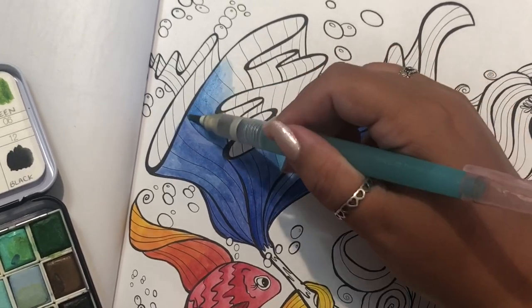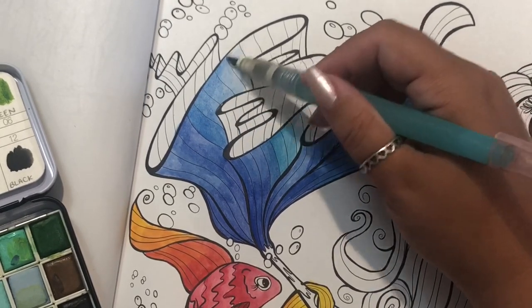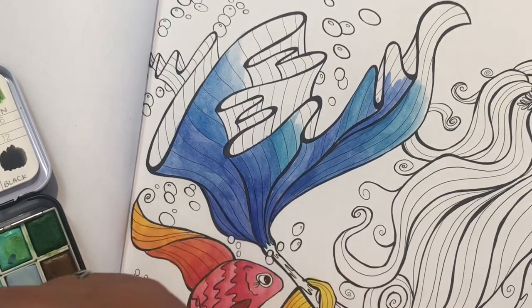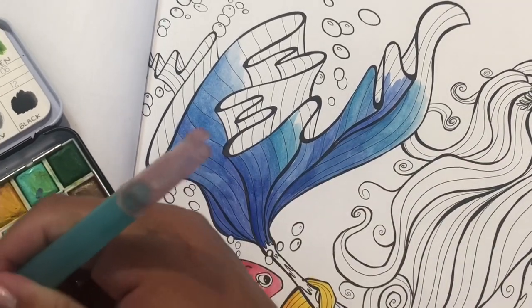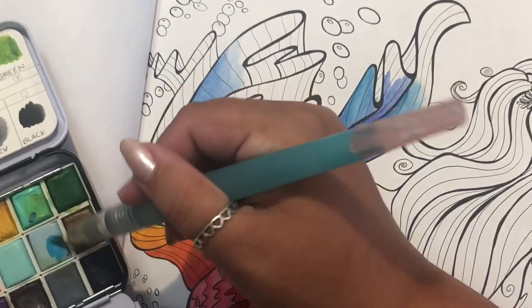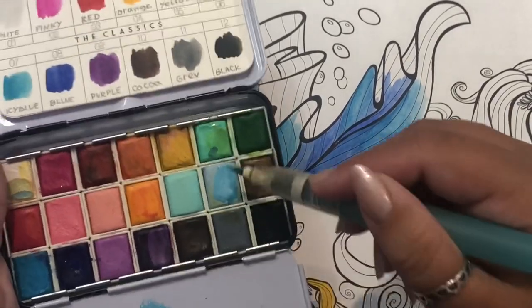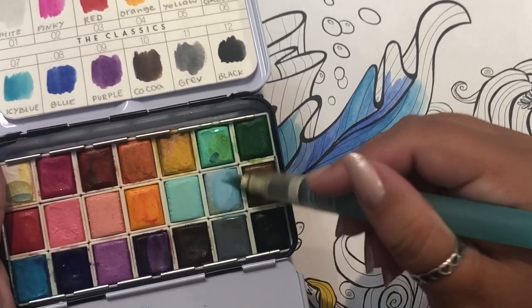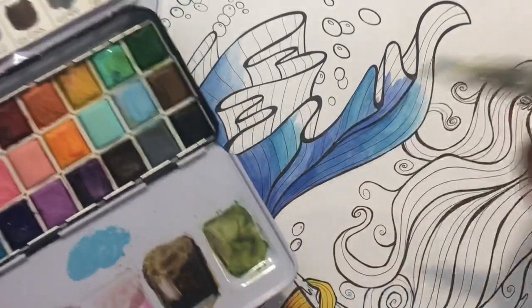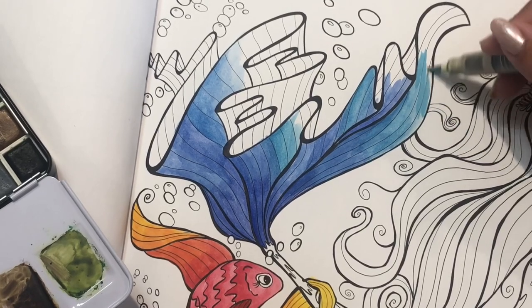We're probably just going to order Chinese food because Sam loves Chinese food, and then that'll be that. Now I might mix this medium color — put some of that on there with this lighter color. Mix it all together. It doesn't have to be perfect. How are we doing on time? We're about 25 minutes in, not too bad.